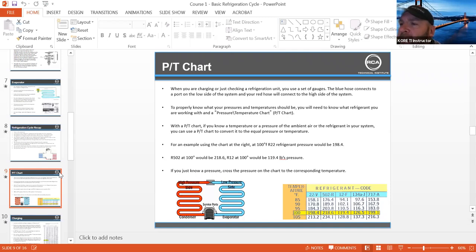You can get the RSD app — it's a fantastic little free app. Everybody buys from RSD anyway. You can get that RSD app; it not only has locations of where they're at if you're traveling out of state, but it also has a PT chart built into it.